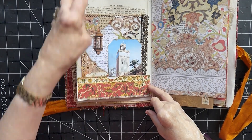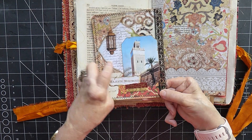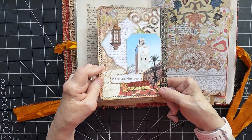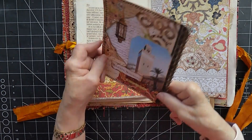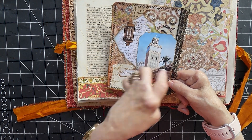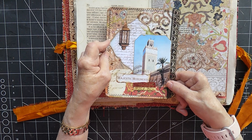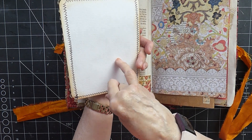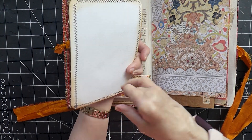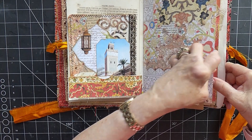Then we have a pocket here with a lovely big journal card. One of my pictures from my trip — just various papers from the kit. This was another piece of that master board I did — you can't even tell. I might try and do another one of those sometime: the mixed media master board. This has got the watercolour-like cardstock on the back.